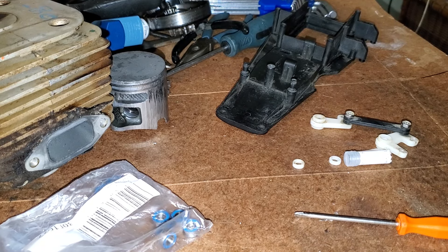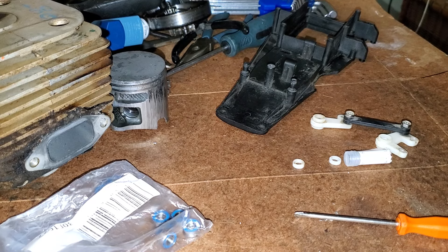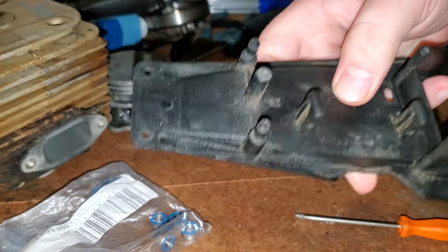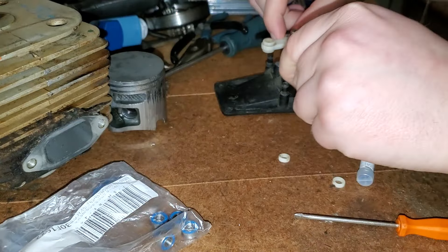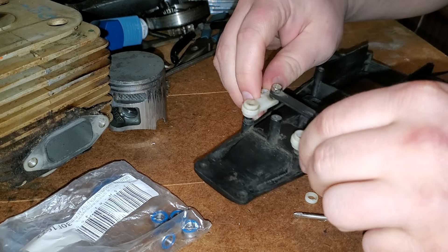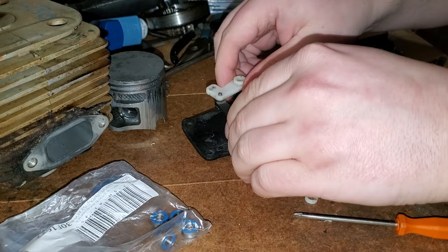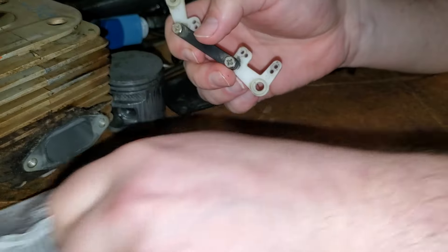I thought I'd share something for a minute — it's a bit of an upgrade for the old Rustler. This is the top of the chassis, and your steering bell crank goes on here. The servo moves it so you can steer left and right.